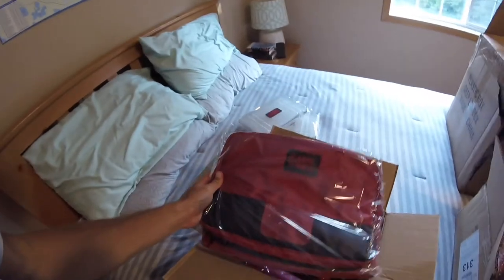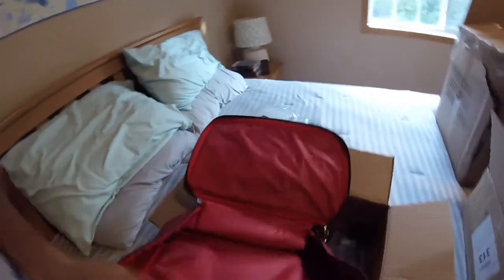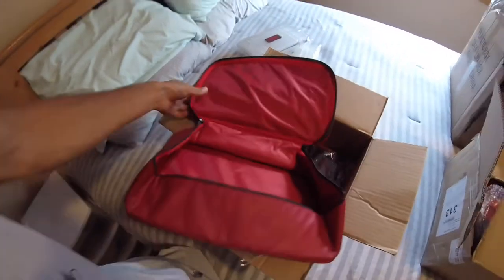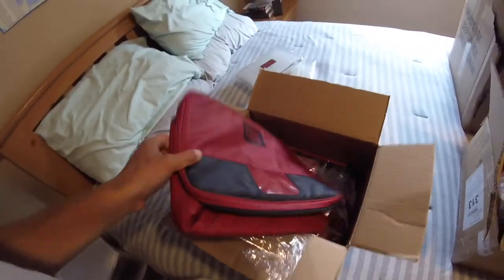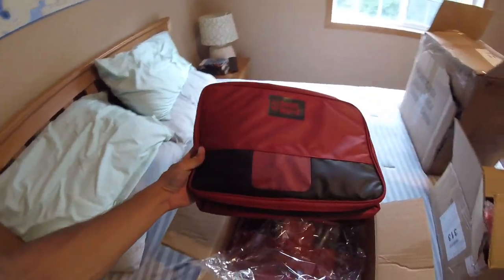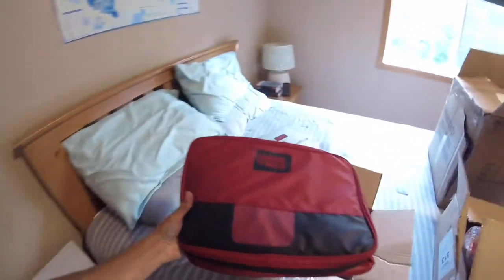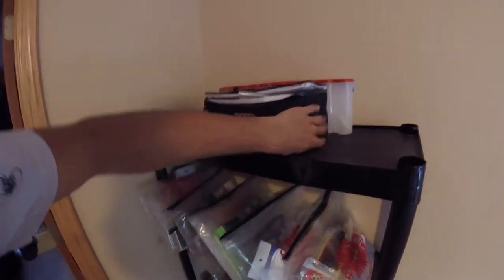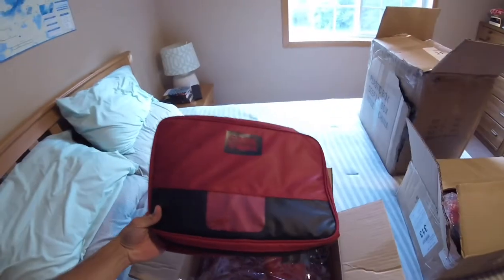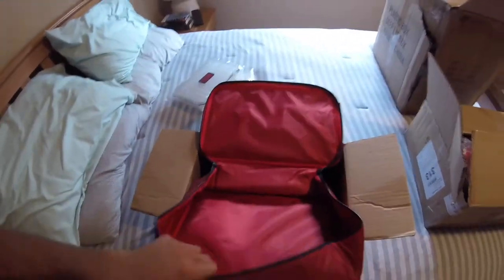Moving on, we've got a couple of the briefcases. These things are awesome. They redid some of their stuff — super durable zippers, all that good stuff. The older ones have a black canvas-type material, and these new ones are real smooth. It's a nice deep pouch and I store big plastics in there.